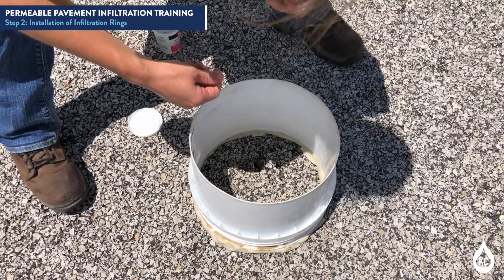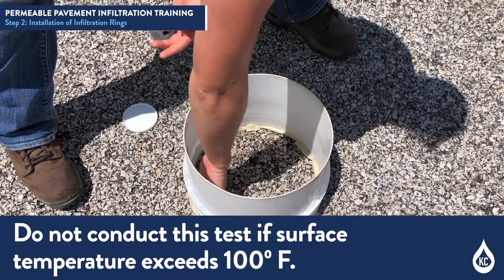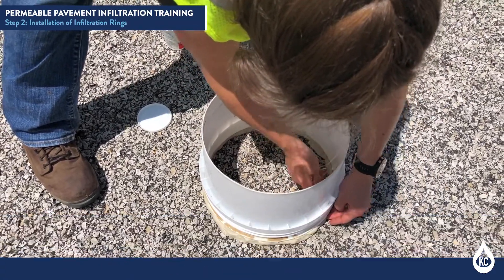Place additional plumber's putty as needed. Plumber's putty may not adhere to the permeable pavement surfaces when surface temperatures exceed 100 degrees Fahrenheit.